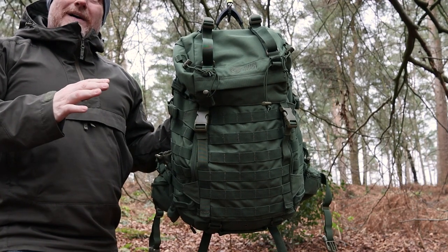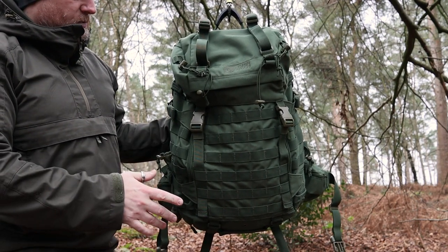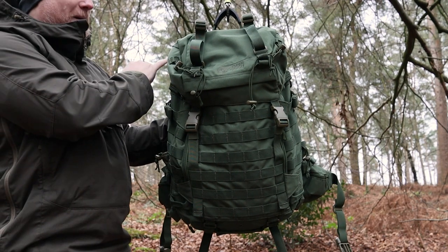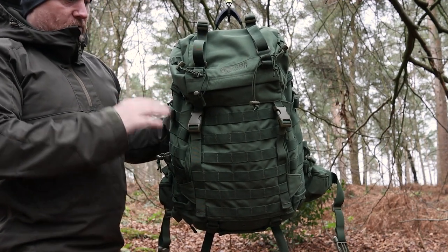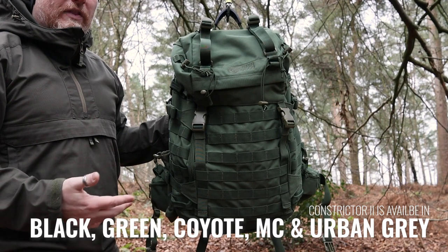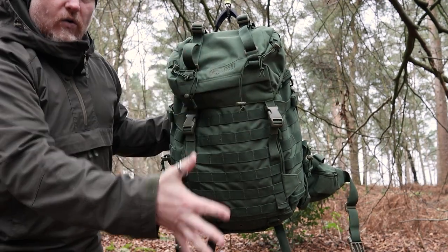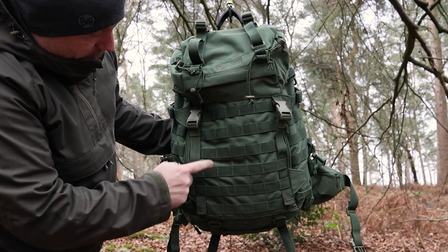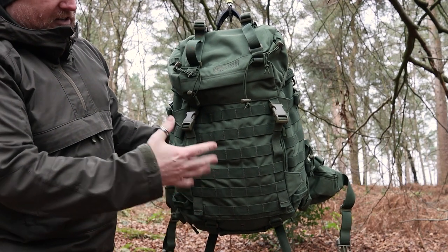Now for a closer look around the pack and all of its features — and there really are a lot. This is designed to be used in lots of different situations. Crib Goch started with a lot of expertise around jungle warfare, which you can see in the features added to help with sweat reduction. It's also been designed for use wherever needed, including additions for crampons in snowy environments. Starting at the front, there are six rows by seven columns of PALS webbing.